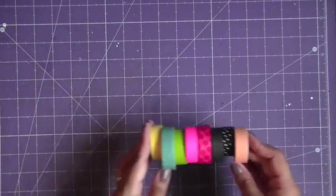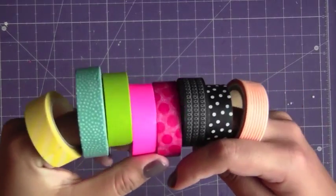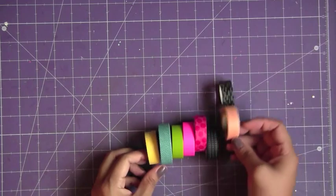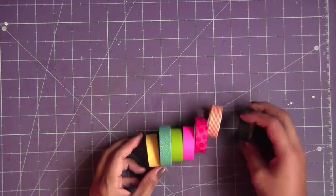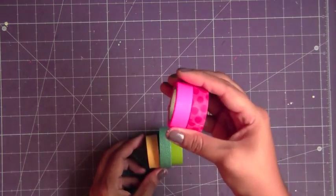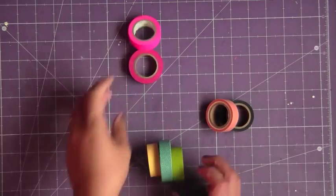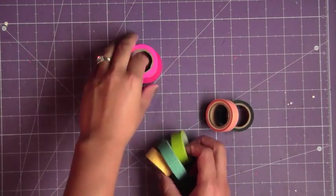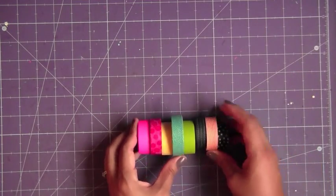I used a good assortment of some washi. This is Smash, this is Michael's. I think I got this on Two Peas. This one — I don't know what store this is from, QTape maybe, dot com. And this is from Downtown Tape. So a bunch of neon bright colors to match with the collection, and some black. So these are the washi tapes I used throughout the album.